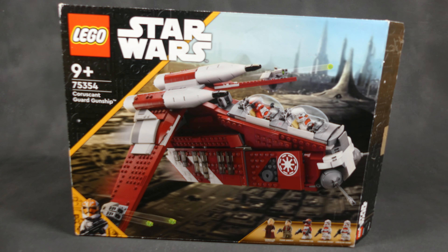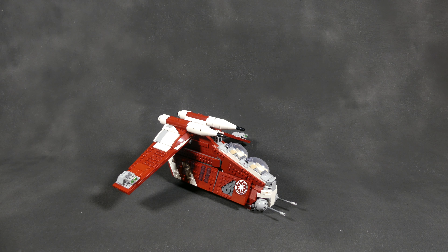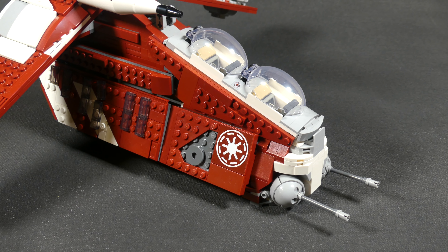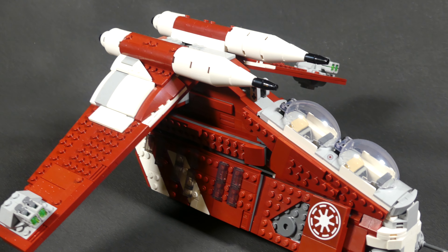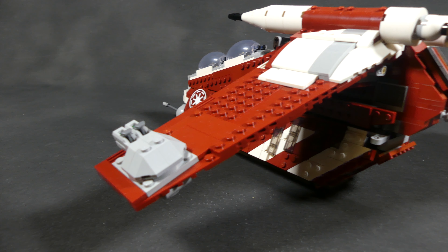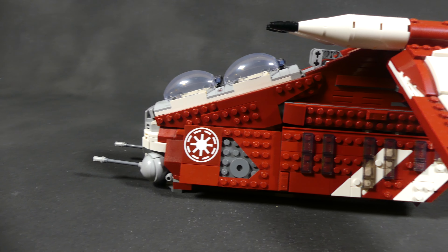You all probably know this set right here — the recently released Coruscant Guard Republic Gunship set 75354. LEGO did a great job overall of recreating the look of the in-universe vehicle. Fans are certainly happy to get a gunship at all after 10 years of not having one on store shelves, and getting a different Legion than usual was pretty exciting too.